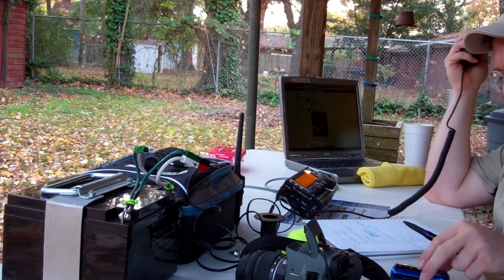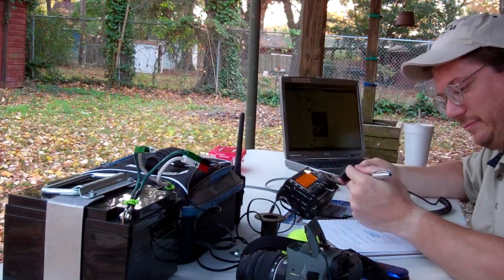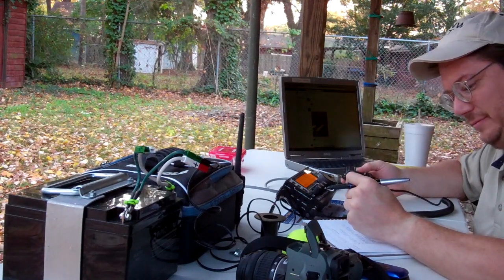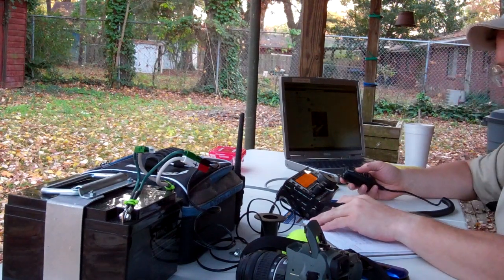It's 5:37 here, and it's been dark — it gets dark very quickly now. It must have been dark for at least 45 minutes anyway. Well, this has been lots of fun, doing real fine, and lots of fun for sure. I like the hobby quite a bit.